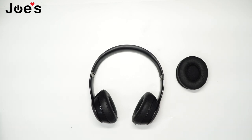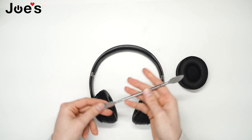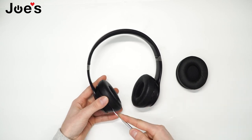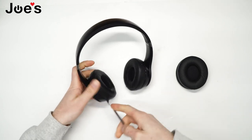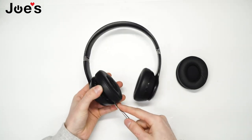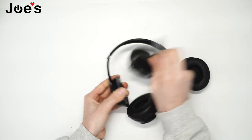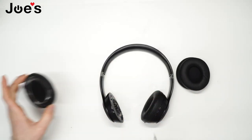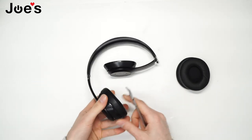So, first thing, if you need a pry tool of sorts, we sell this on our website — go ahead and check that out. What I'm going to do is start in the middle here and pry up and go along the sides. It's held by double-sided tape, so it should come off fairly easily with enough force. Go ahead and remove this earpad.